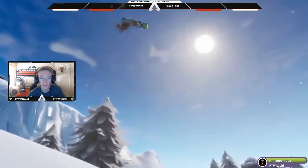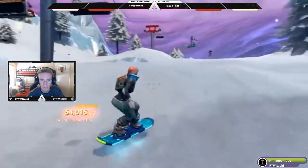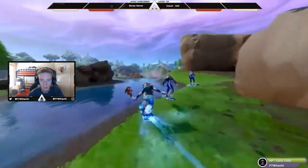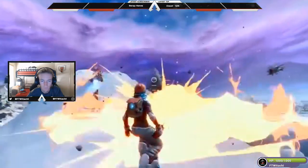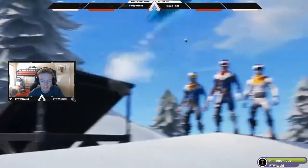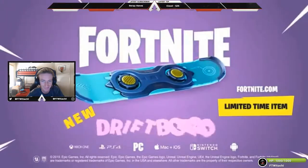I've been looking forward to this ever since they released the surfboards with all the snow-themed stuff going on in the game — I knew they were going to do this one day. That's actually really cool looking, I'm not going to lie. Snowboard site. Well then, that is the new drift board snowboard within Fortnite, and it looks absolutely really, really cool.